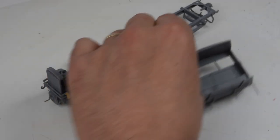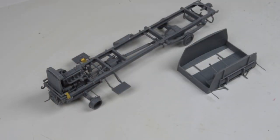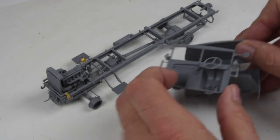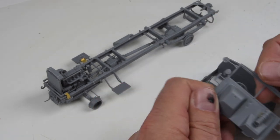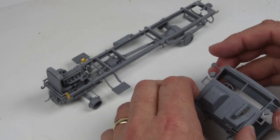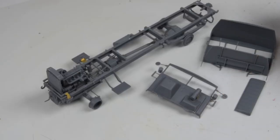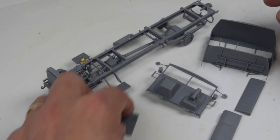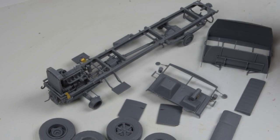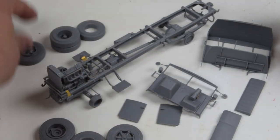I thought the construction would go along fairly quickly just looking at the layout of the instructions, and it does. I've decided to keep this model in components rather than build everything together, because the instructions have you installing the front of the cab right away at this point. But I want to be able to paint the interior, put the seats in, things like that, so I want to leave those accessible for later on. I've got all the doors, the seats — everything's ready to go — and my pile of wheels and tires sitting here at the ready.